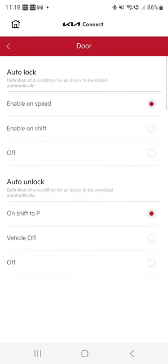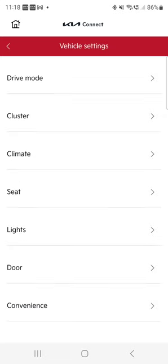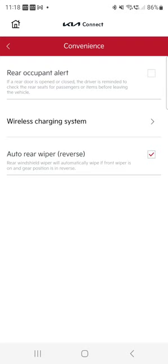Door settings — auto lock. I love this feature. When you start driving it auto-locks the whole car, and I set it to unlock when I put it in park. So when I'm picking up my child, I stop in the pickup zone, shift to park, and it unlocks the car so he can get in. Wireless charging system is there too, though I'm not using it. You can also automate your rear wiper — when you're using the front wiper it will activate the rear one, and when you don't, it disables it. I never thought of those automations until I started using them — I thought it was a gimmick, but it's actually so much useful stuff.